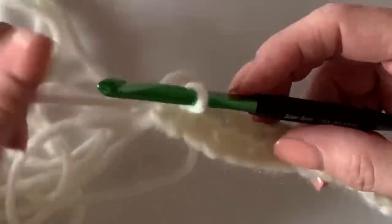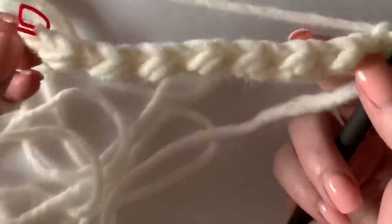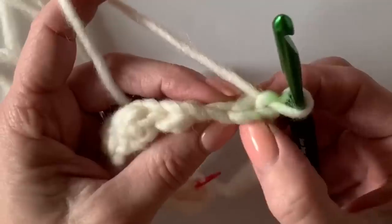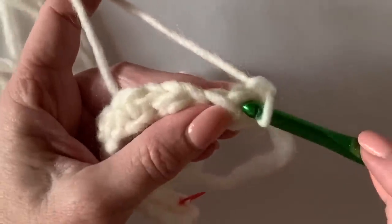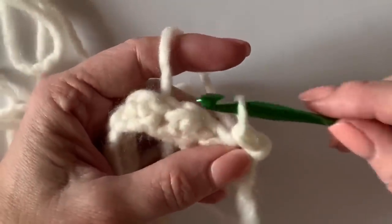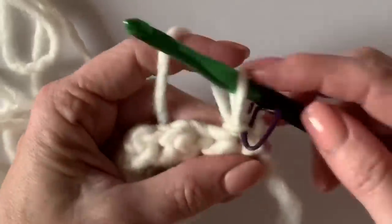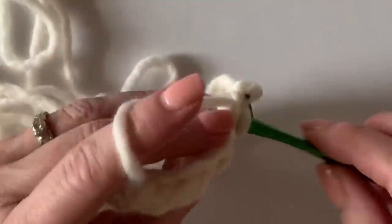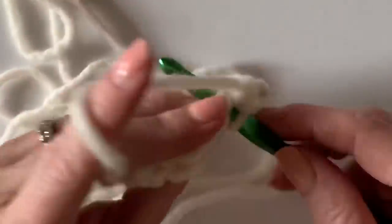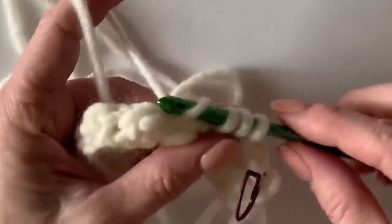After I work that last slip stitch, I'm going to chain one and turn. Now here's our chain one and here's that slip stitch — I want to work a slip stitch underneath the two loops. I'm going to take the time to stop right there, grab my other marker, and mark that slip stitch I just made. Going across the row, half double crochets are made into the tops of half double crochets, and slip stitch into the top of slip stitch — the stitches just stack up on top of each other.